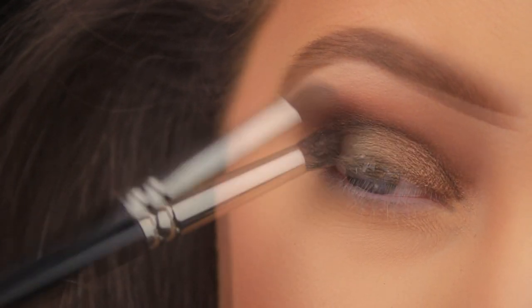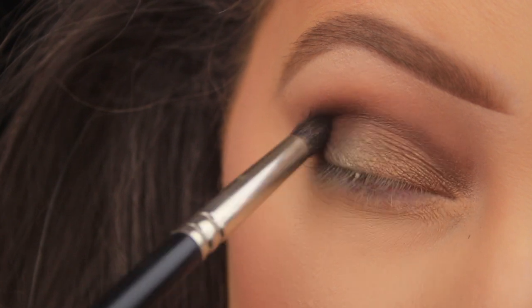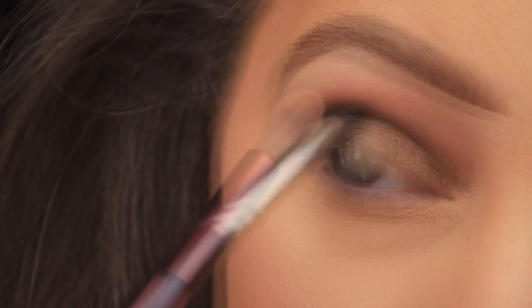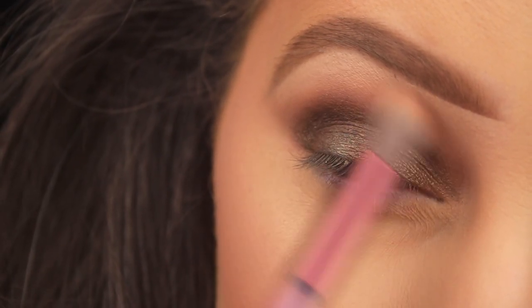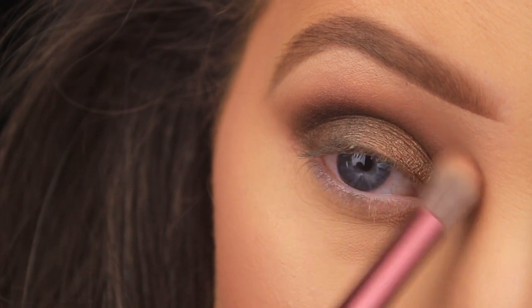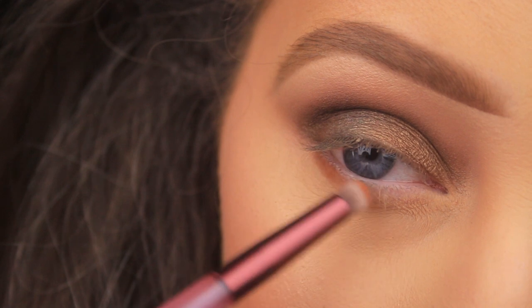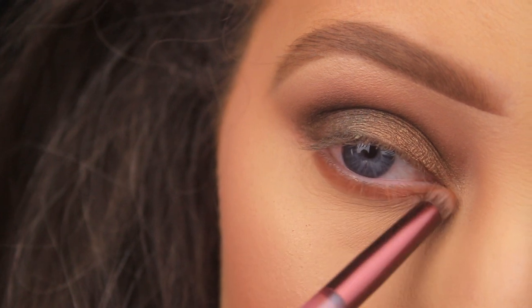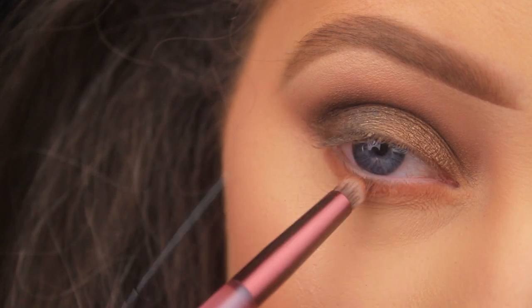Reapplying Punk and sweeping down onto the lid to make sure it fades in with the shimmery shades. Using the tapered brush again and sweeping over the edges just above the crease with the excess product, making sure the Riff shade can still be seen — wanting it to appear like a halo over the other shades. Flipping the brush around and using the small bullet-shaped end to sweep Riff along the lower lash line, making sure it connects on the outer edge.